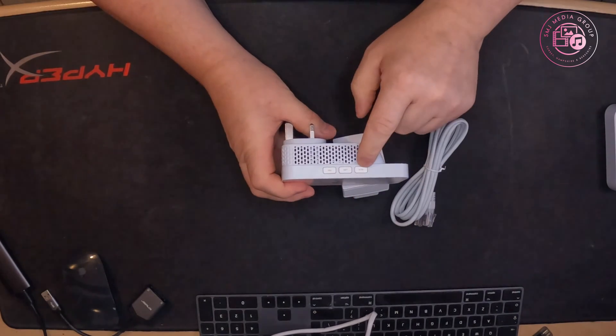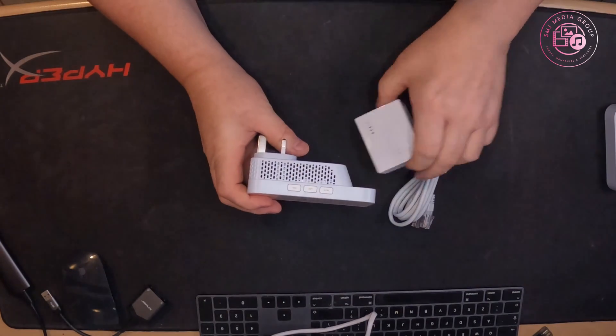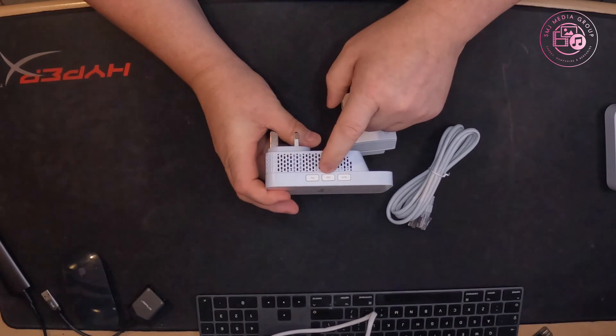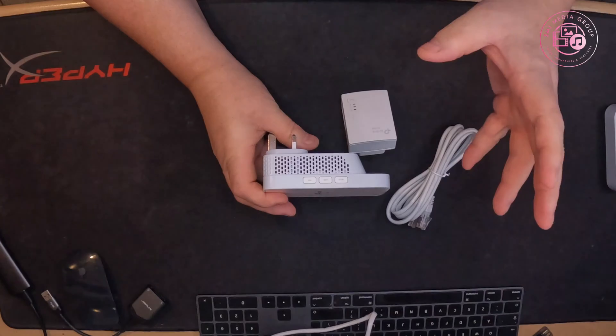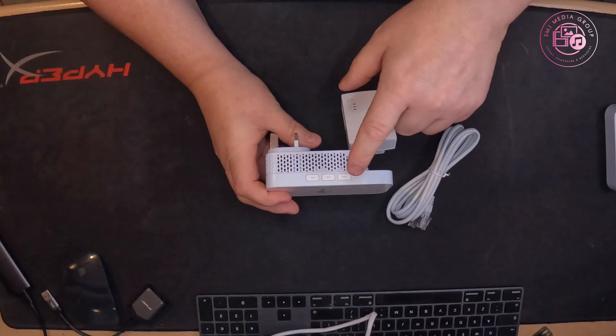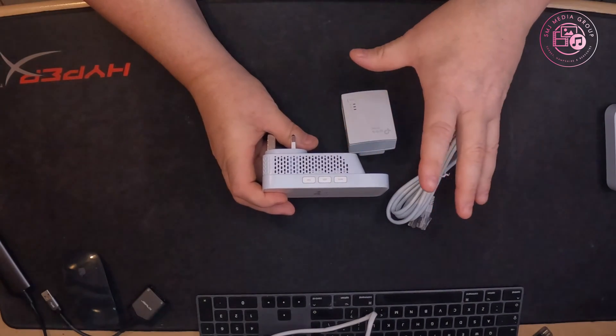You've got side buttons on here — it says Wi-Fi, LEDs, and Pair. The pair button is to pair it with one of these adapters. The LEDs button allows you to turn the LEDs on and off so they're not showing brightly on the wall — especially if it's in your bedroom, the last thing you want is a great big blue-green light glaring away at you.